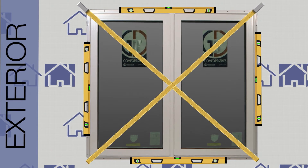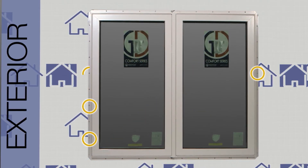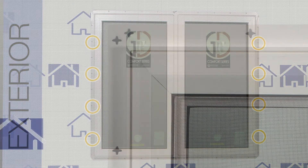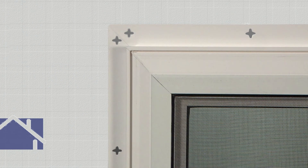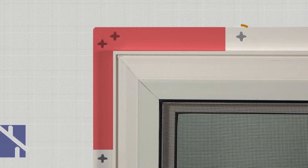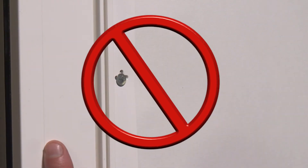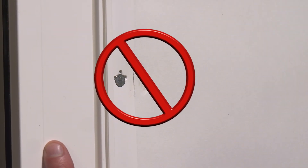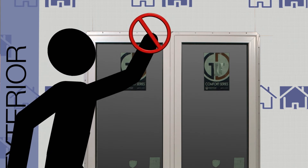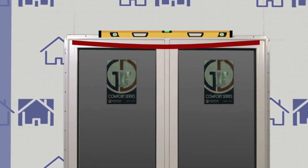Recheck the jams for bowing as well as square and plumb. Continue to anchor the jam by placing a nail in the center of every other star hole in order to allow for expansion and contraction. Do not nail within 6 inches of the corners. The nails must be centered in the star hole with a snug fit — do not distort or indent the nail fin when pounding the nails in. Do not pull down on the window head while nailing, as this could sag the head. Prior to nailing, make sure that the head is not bowed.